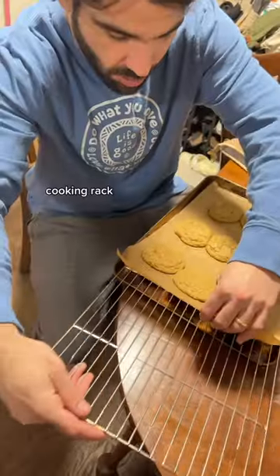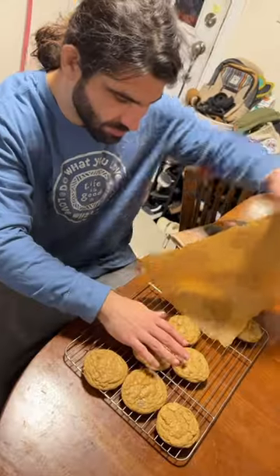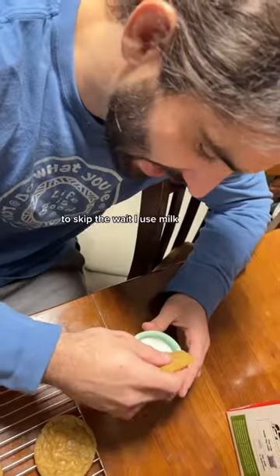Claw them out. Cooling rack. To skip the wait, I use milk.